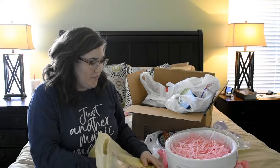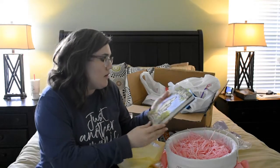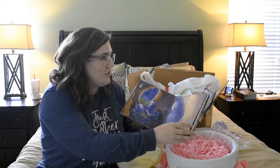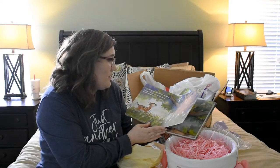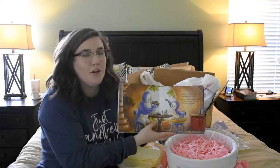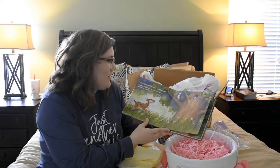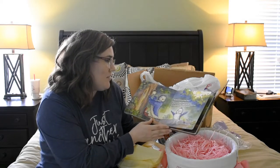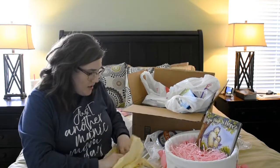I'm a huge fan of books, so Addy's Easter basket is going to have a ton of books. I got this one from Lifeway — it's called 'How High Is Hope' and it's a board book, which is perfect because she's a little hard on books. It's a really sweet book about a little owl talking to his dad, asking how high is hope, and the dad is telling him it's lighter than a butterfly and can't be stopped.